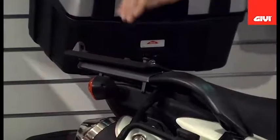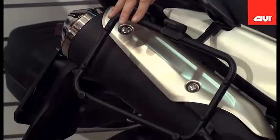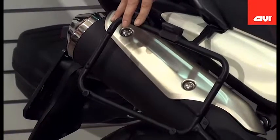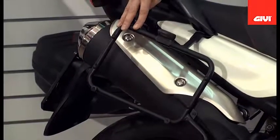Moving down, we have the monokey side mounting hardware. This is the PL3101 system that allows any of the monokey system cases to be attached. Also available in a quick release series, the PLR3101.